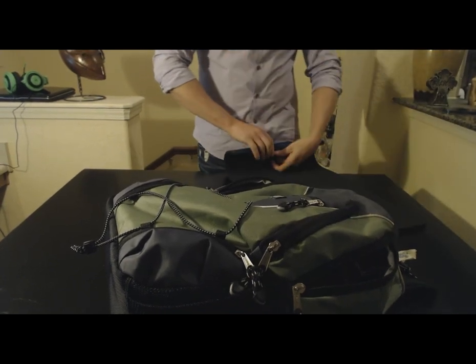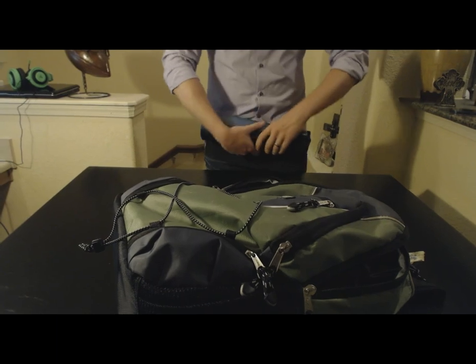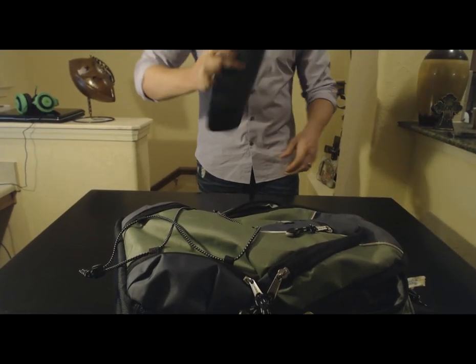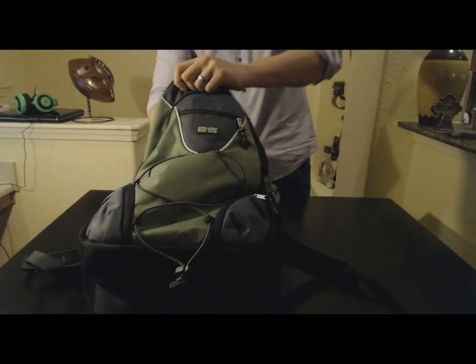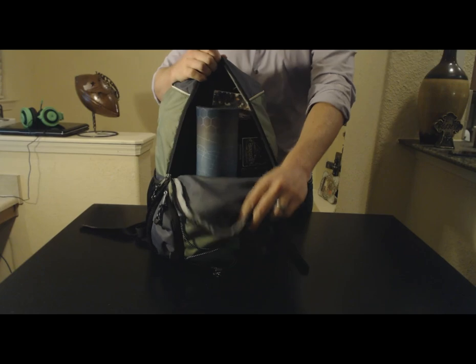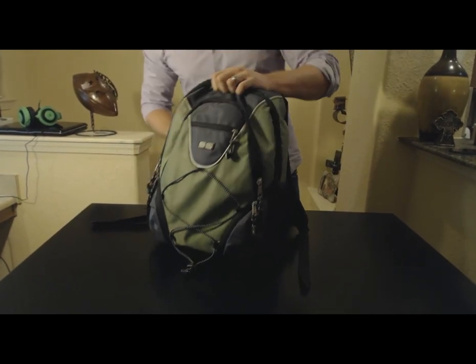Then we just take the mat and roll it up. I am not applying a lot of pressure here — it rolls up pretty easily, as you can see. Then we are just going to put it inside the backpack. Got a lot of space in there still; it goes in quite easily. Zips up no problem.